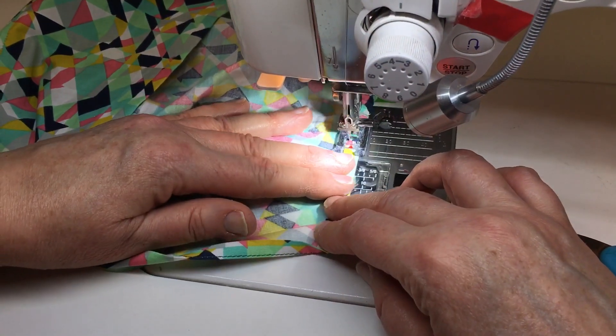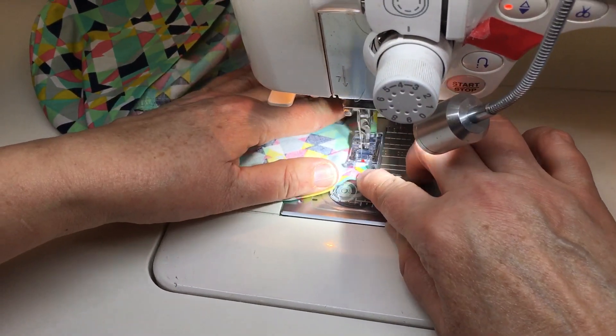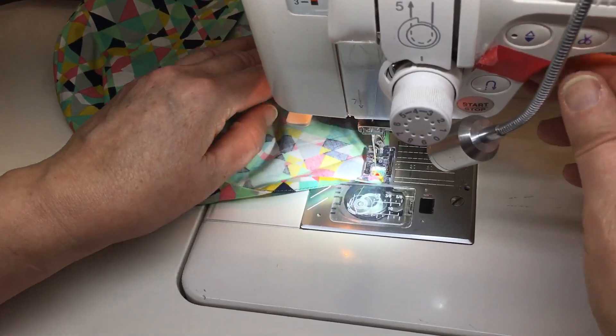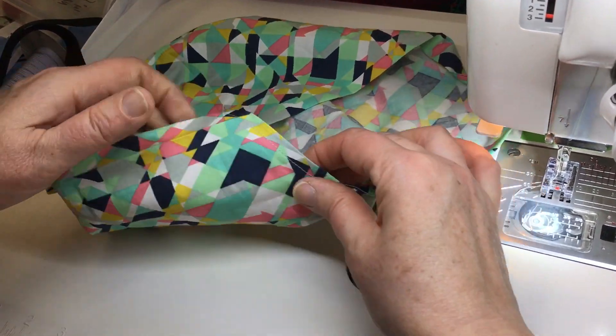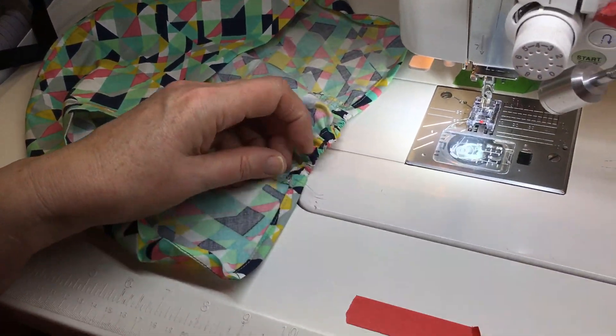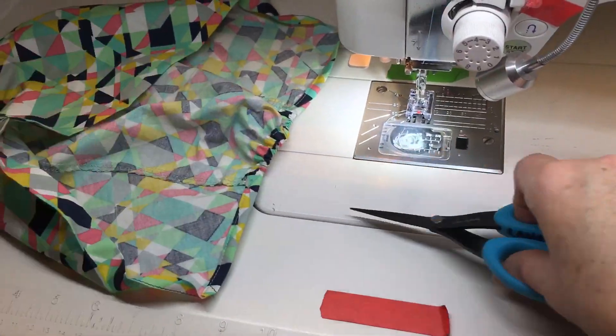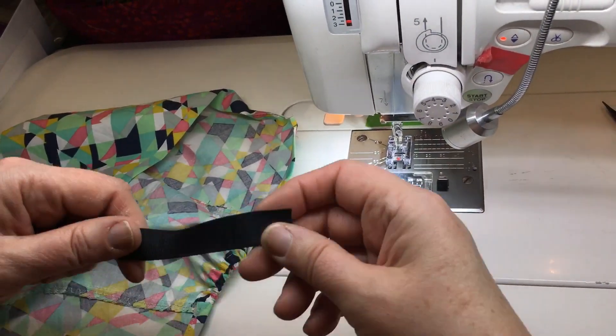Don't pull real hard on this area because it's biased — you might end up with some twisty looking fabric. Bias means it's not on the thread line this way or this way; it actually has a little give to it. So we don't want to pull on that too hard. Now we're going to do the bottom hem and insert the ties, and that'll be the end of this project.